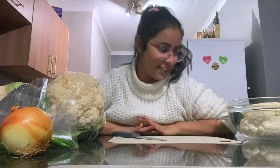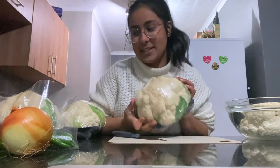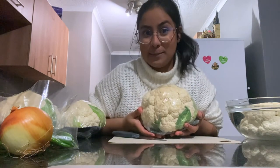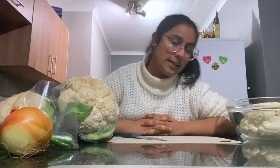Hi guys, welcome back to my channel. Today we're doing the four cauliflower roast. I don't really follow recipes so I thought a video would be the best way to do this. I'm going to show you how I prep the cauliflower, the spices I put on it, how it looks at the end, and all the stuff we serve with it.